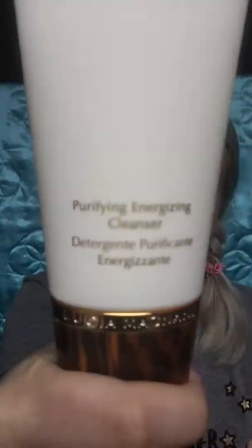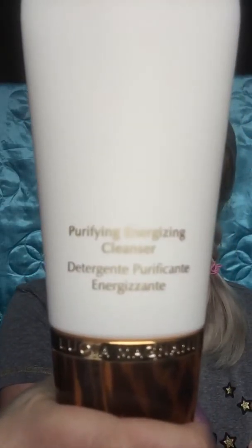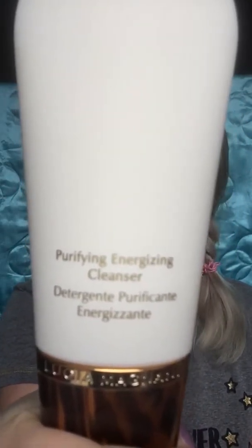Hi everyone! Today I'm here to show you how a Lucia Maniani ready-scene mask is working. So far I have my face cleansed by our Purifying Energizing Cleanser, which is this one here. As you can see, the formula is designed to remove makeup and soften your skin.